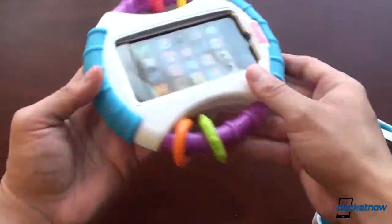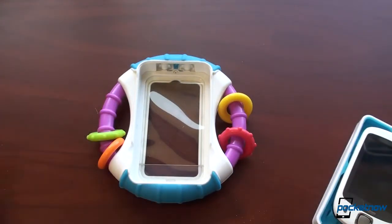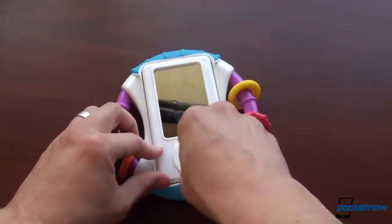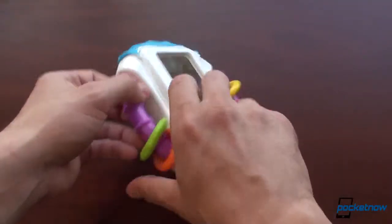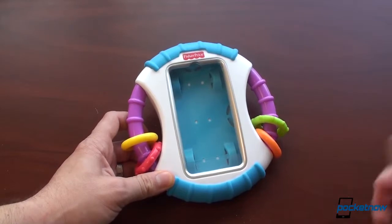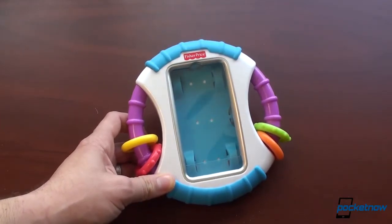Let's take that out. The cool thing about this case is that it has a film over it, but it's kind of like a screen protector so the capacitive screen will still work behind it. This isn't going to work, but you can use your imagination — just pop in your iPhone, twist the lock back on, maintain that protection, and baby can play some Angry Birds or something. Anyway, just a little fun unboxing here. Thanks again Adam Dowd for sending the Fisher Price Aptivity Case. That's it for now.